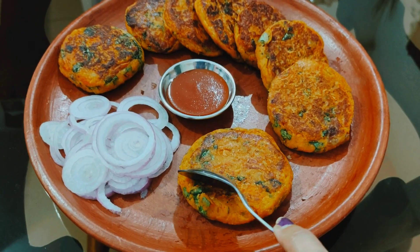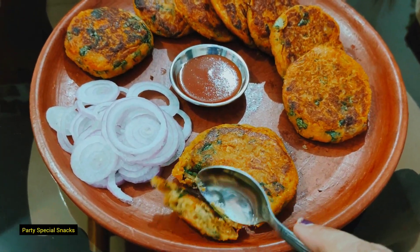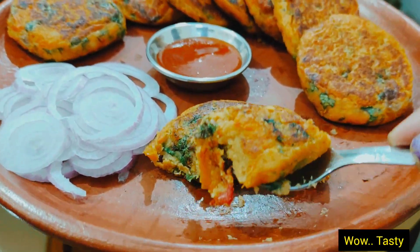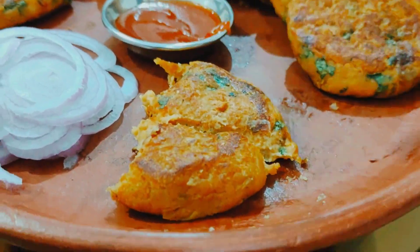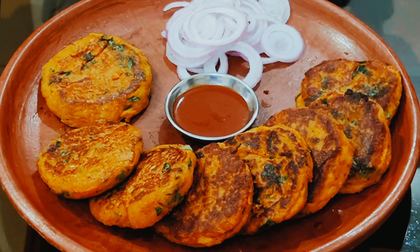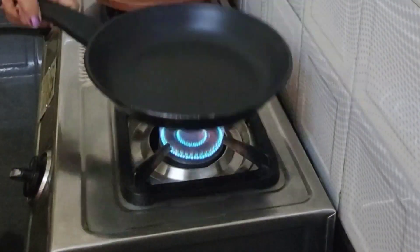Hello friends, good evening. I am Akshana Roy and this is Akshana Roy's cooking gallery. Welcome to my channel. Today I am going to share with you a special shami kebab recipe — party special, delicious and healthy. It's time to prepare all ingredients, so let's start.